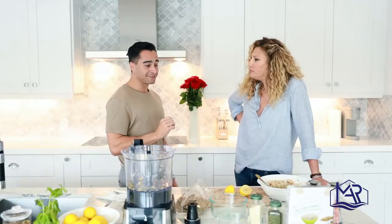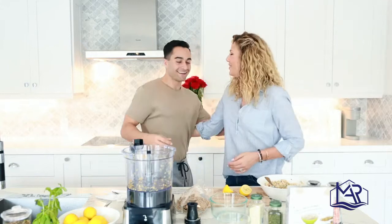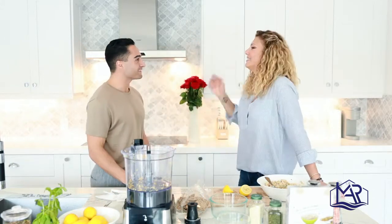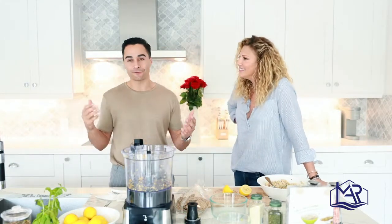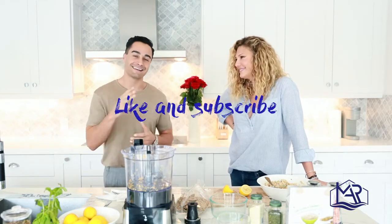Now you've got one more thing in your cooking arsenal — simple, easy, and tasty. Thank you so much for this opportunity. Keep enjoying this home, and thanks to everyone for watching. We'll be back soon with more content — see you next time!